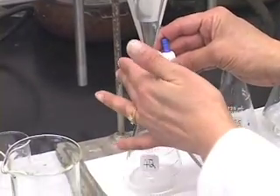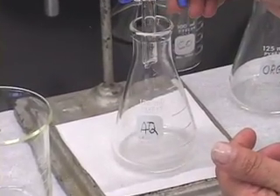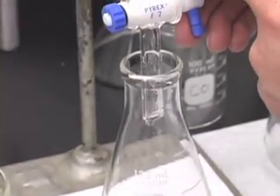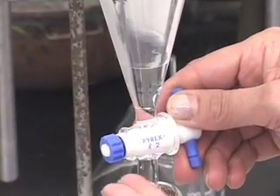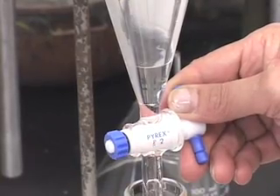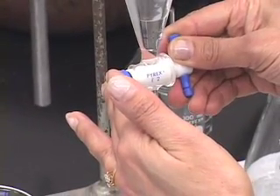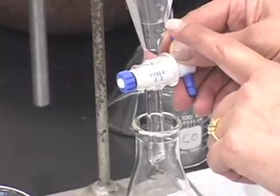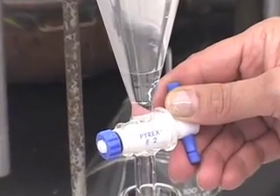The aqueous layer is draining. The boundary between the two layers is getting closer to the stopcock. If you are not very sure of controlling the stopcock, reduce the rate of flow so it goes a little more slowly. When the layer demarcation reaches the Teflon plug, you can close the stopcock.